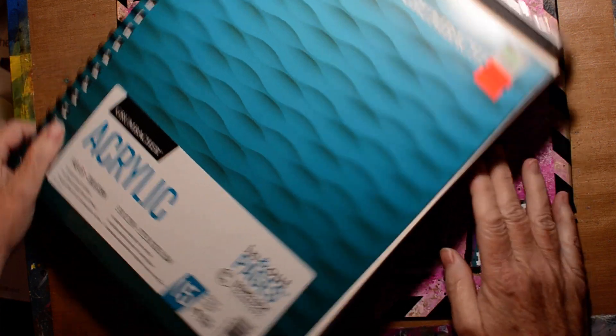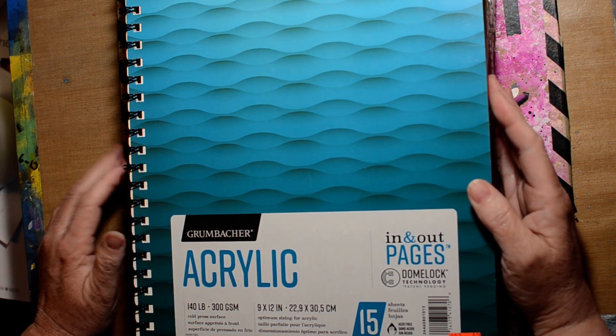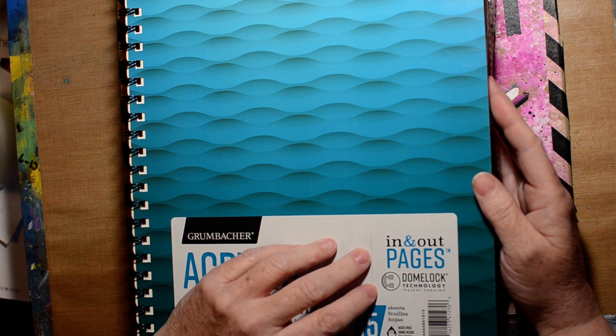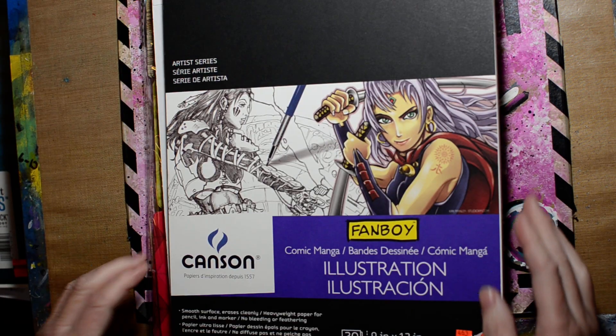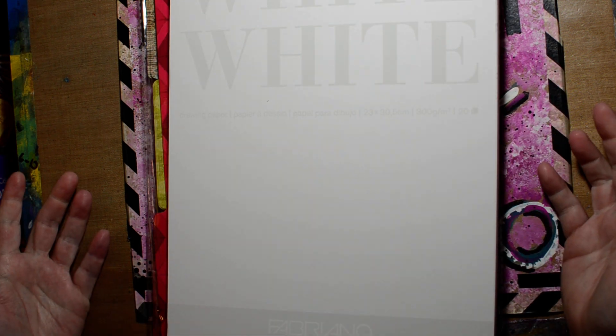Mary from Mary Altier did a live stream and I was watching her — she went to the artist pad area and found all these watercolor tablets or books on clearance. Mine didn't have those, they were all gone, but they did have a bunch of stuff. This one is a Grumbacher acrylic pad — it's only got 15 pages but it was $3.49 and it's super stiff paper, so I'm excited for that one.